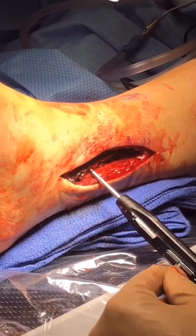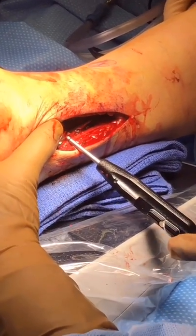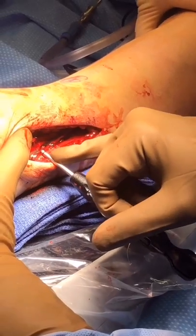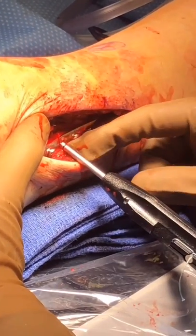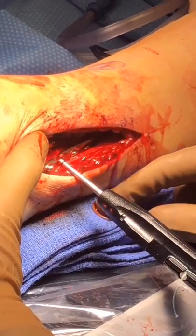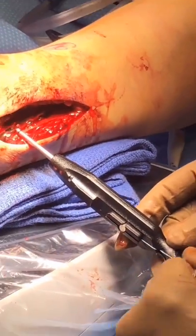Here you can see the indicator laser line. If it is exposed, we will go ahead and use the standard short button. If it is buried in the fibula, we will use the long button. In this instance, it was exposed, so we will use the short button.